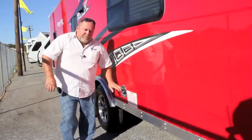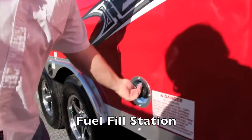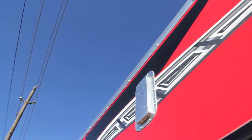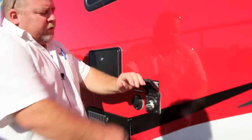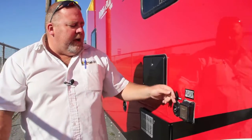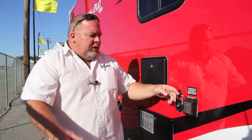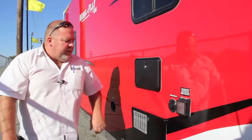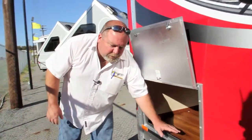Back on this side, you're going to have your fuel fill station — so when you go to the gas station, you fill it up with fuel. Up here you're going to have your other cross ventilation. This is going to be your hookup for your electrical — this is a 50-amp service. Here you're going to have your cable port where you can watch cable TV, an outside shower, and huge pass-through storage.